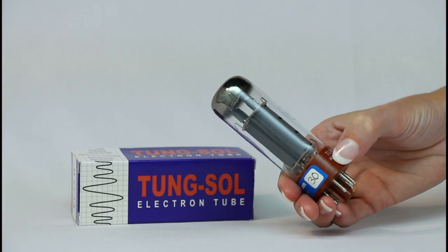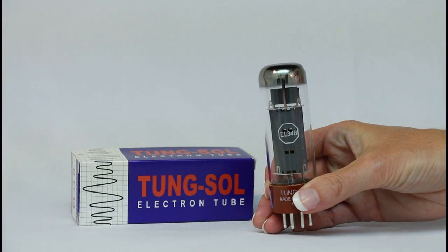The TungSol EL-34B has a slightly higher impedance but is still 100% compatible with other EL-34s.